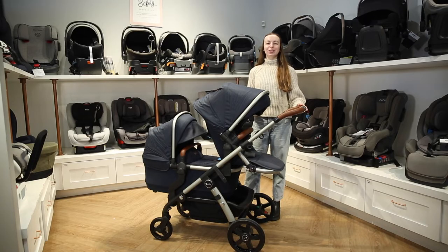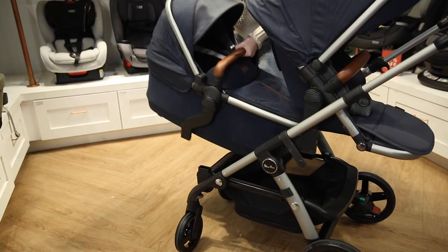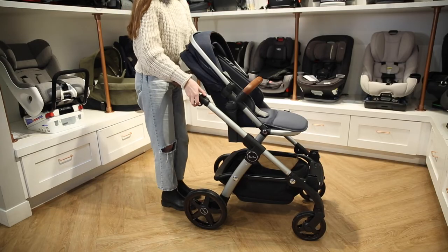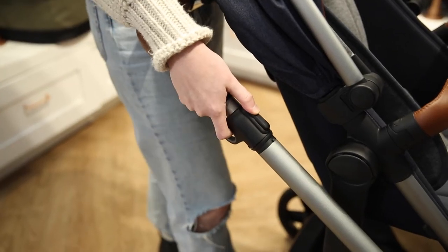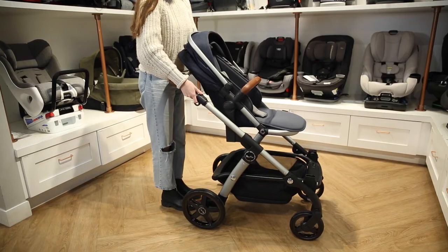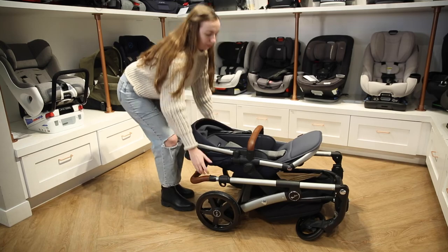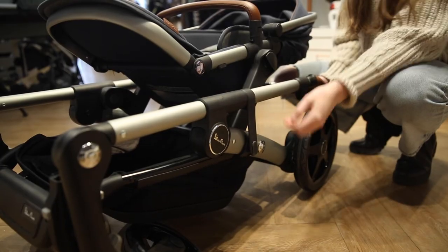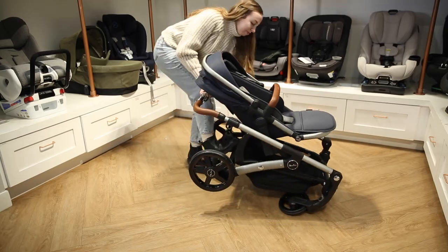Now we will go over how to fold the stroller. To begin, make sure to lock the stroller and remove the second tandem attachment. Make sure the top seat is facing forward. Then press the button located on the right side of the frame and simultaneously pull up on the rings located on both sides of the frame. Guide the stroller down and make sure the side lock is engaged. To unfold, undo the side lock and simply pull the stroller to a standing position.